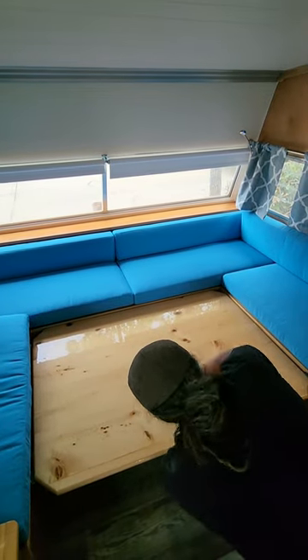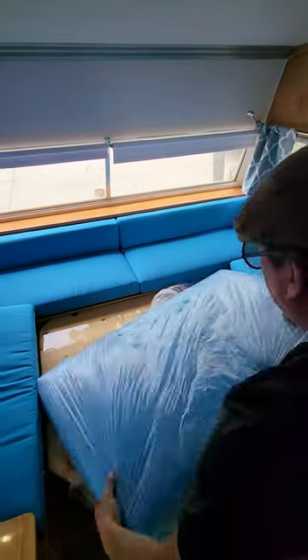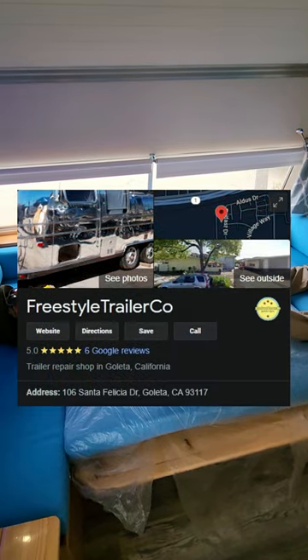Lock them up, back down here. And then this one fills the middle. Just covered it so it stays clean. And the next thing you know, you're kicking it and you're camping.